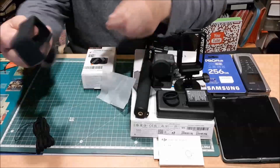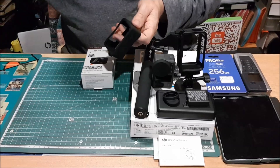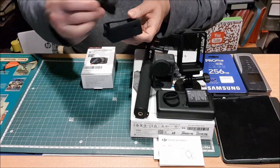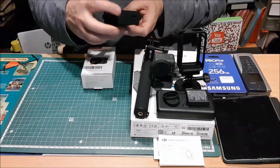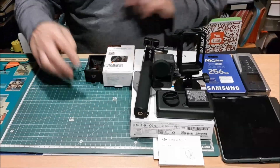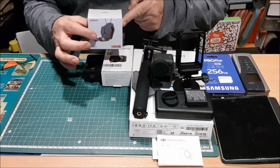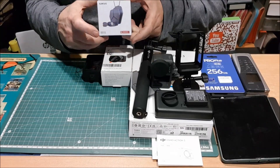Ya sabéis, esto es lo que es. Supongo que a algunos no le daréis uso. Nosotros, porque nos movemos por terrenos escabrosos, pues tenemos que tenerlo. Viene con su cordoncito para que no te caiga, porque el perderse aún sería lo de menos. Otro accesorio que merece incluso un desempaquetado aparte. Simplemente os voy a enseñar lo que es la caja. Ya veréis lo que es.